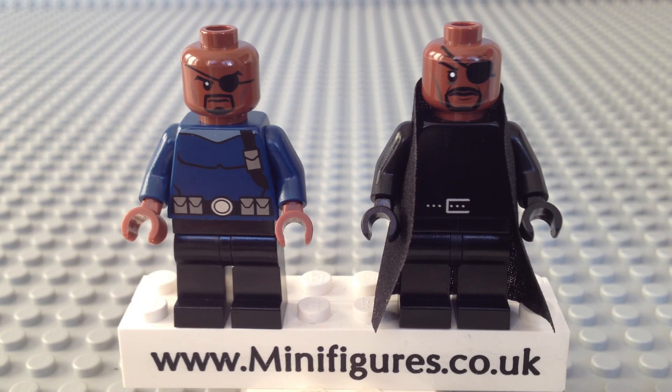I hope you have enjoyed this short Lego and Christo Marvel Nick Fury minifigure review. Please subscribe to our YouTube channel and leave in the comments which minifigure you prefer. Thanks for watching. Bye.